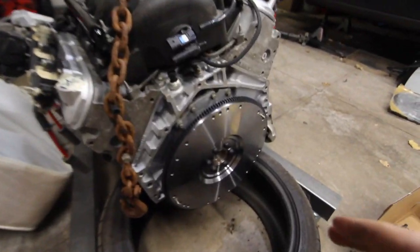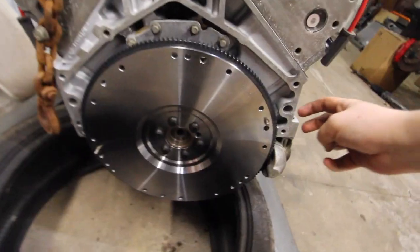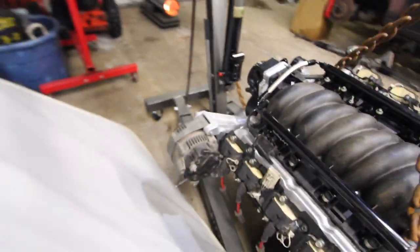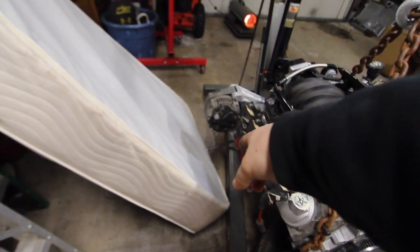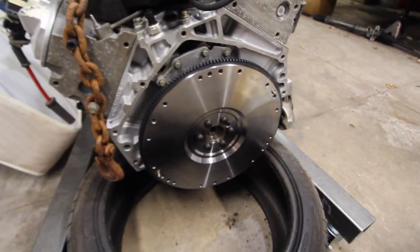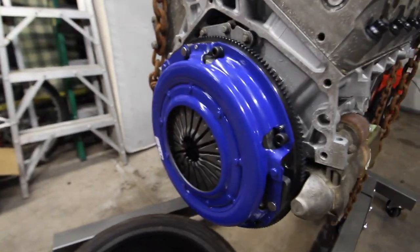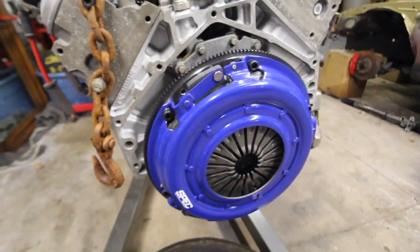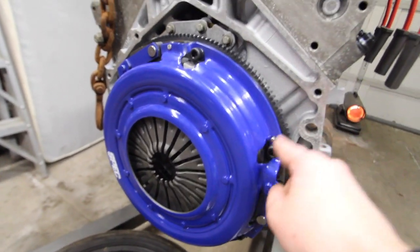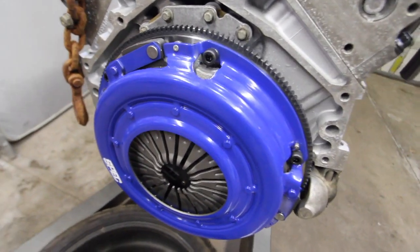Sorry I didn't do the time lapse for the flywheel — I was trying to figure out how to keep the flywheel from turning since I don't have the tool that locks into it. What I did was put a breaker bar on my harmonic balancer bolt, then put this old mattress on the breaker bar so it wouldn't go upward while I was torquing. Got everything up to torque. Got the pressure plate and clutch on — super happy about that. We went with SPEC for the flywheel and clutch. The flywheel is torqued at 74 foot-pounds and the pressure plate bolts at 52 foot-pounds.